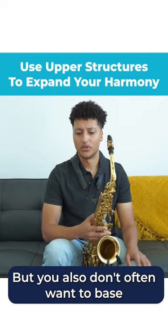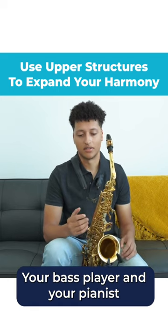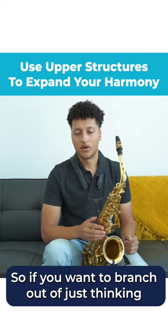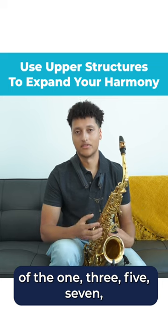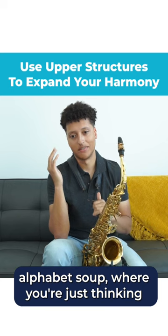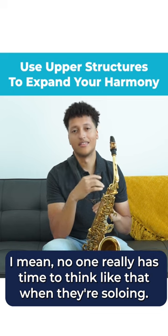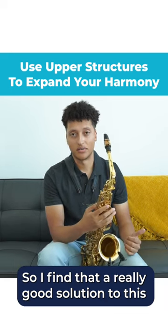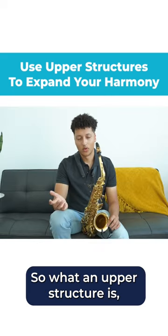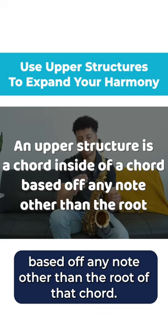You also don't often want to base all of your solos around roots and 5ths, because then it gets boring — your bass player and pianist are always at least covering those two notes. So if you want to branch out of just thinking of the 1, 3, 5, 7, but you also don't want to think of alphabet soup like flat 7, flat 9, flat 13 — no one really has time to think like that when soloing. A really good solution is to have a handful of upper structures: a chord inside of a chord, based off any note other than the root.